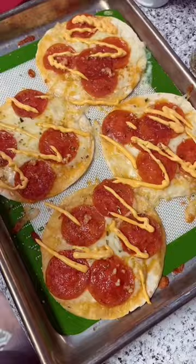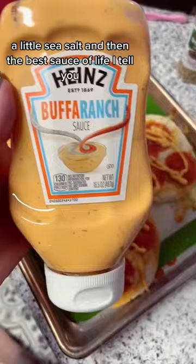Once they're out of the oven, I will top them with a little oregano, a little sea salt, and then the best sauce of life, I tell you — buffer ranch. I could drink this. Super fast and easy. Enjoy!